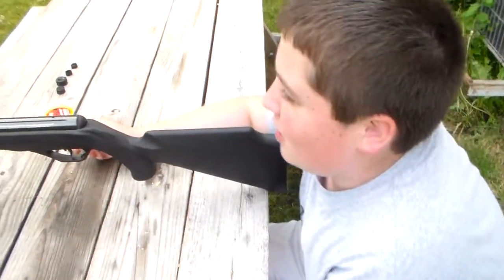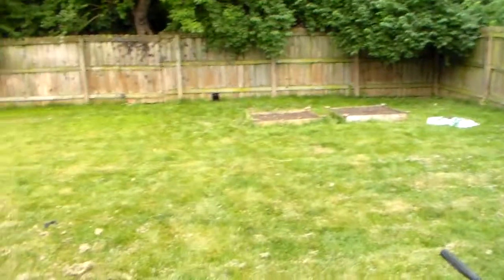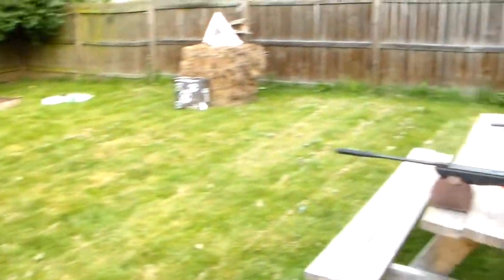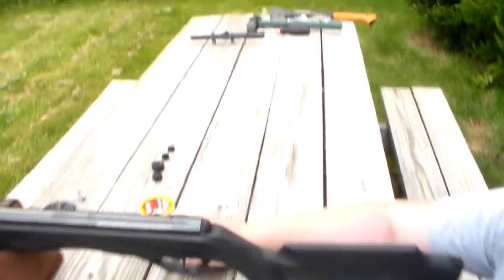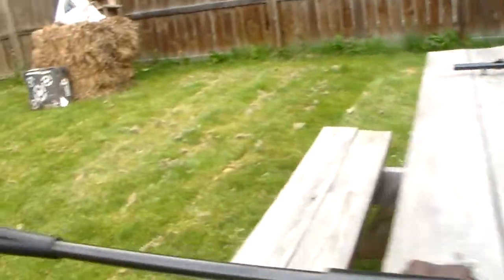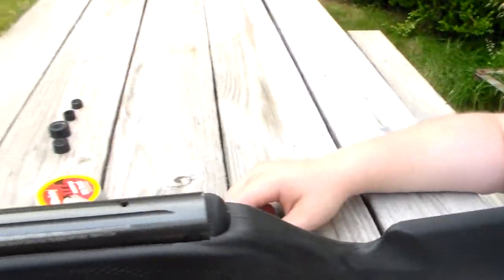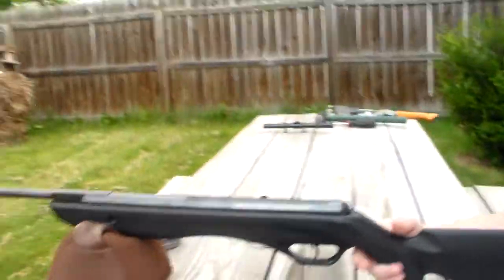So we're shooting at about somewhere from like 12 to 15 yards-ish, and I'm not using any optics — no scope, no iron sights. I'd prefer there be iron sights or a scope, but there's not, so here we go.